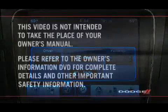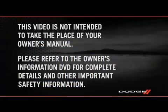To turn the display screen on again, just touch the screen. Please refer to the Owner's Information DVD for complete details and other important safety information.